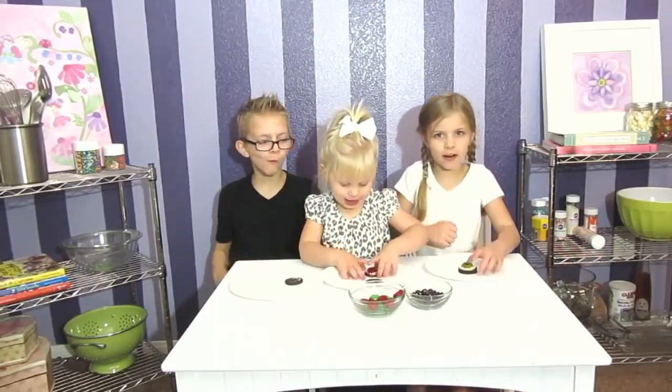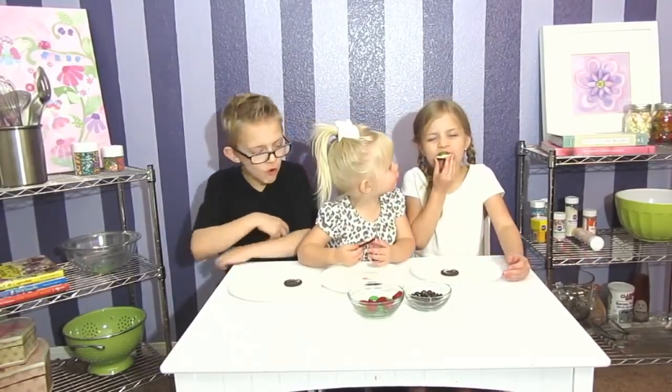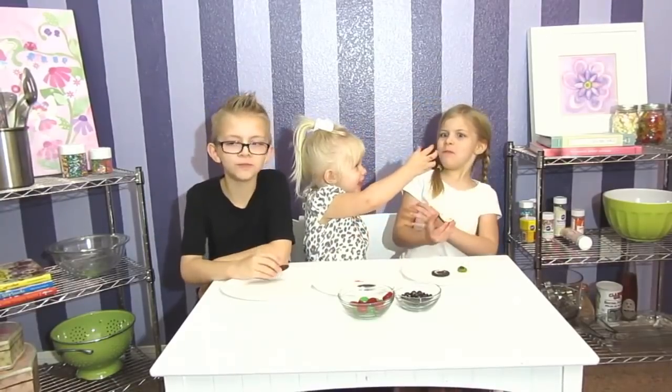Now for the taste test. Yay! My favorite part. This is so messed up. Oh my god. Yum, yum, yum. That is so good. Yay! It tastes like brownie.